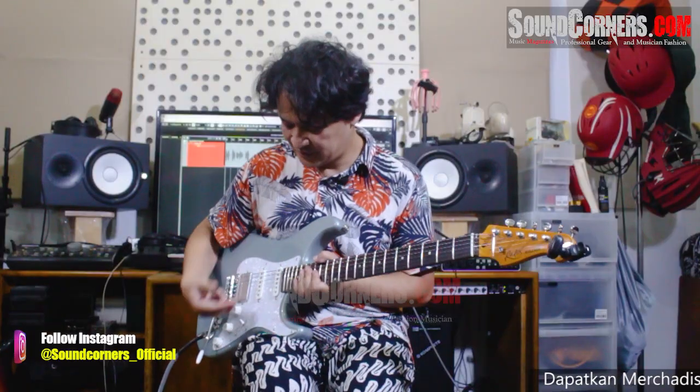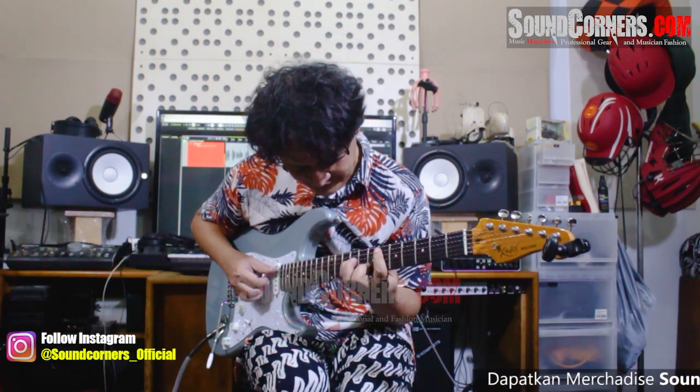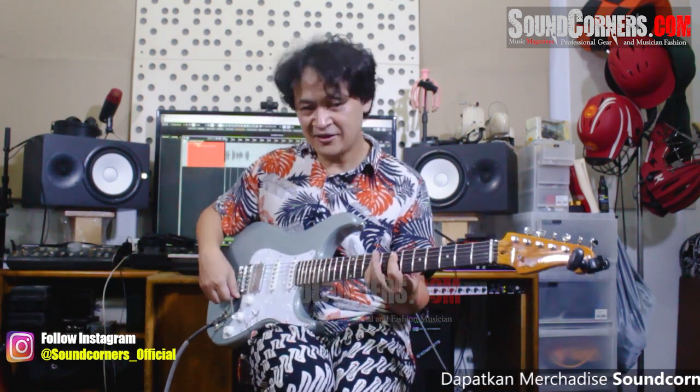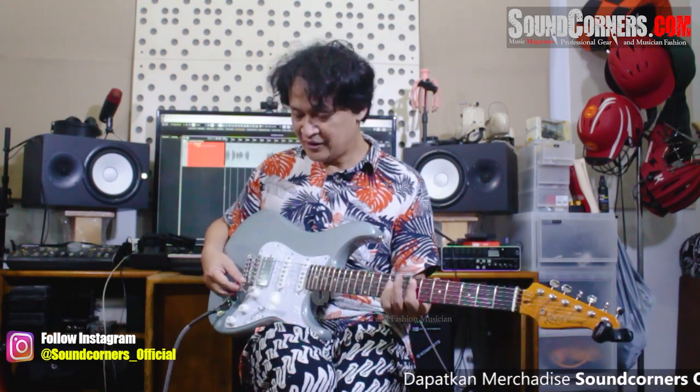Langsung gue coba aja. Start dari yang paling atas ya. Ini buat surprise aja nih. Oh iya, lupa ngasih tau. Ada satu hal yang unik sih menurut gue dari gitar si Radix ini. Ini tremolo itu agak tinggi. Jadi menurut gue enak.